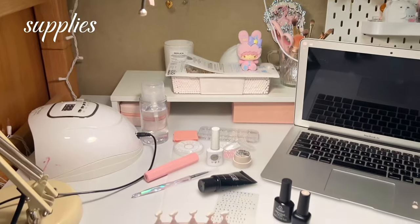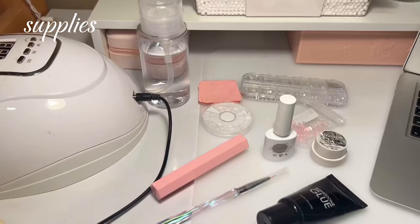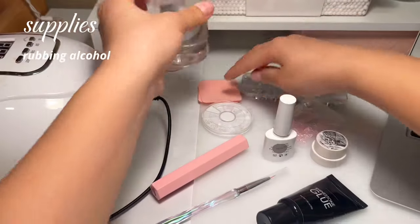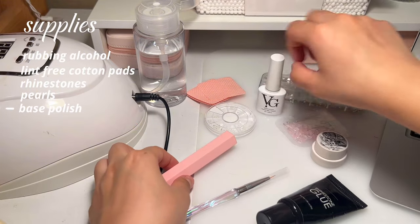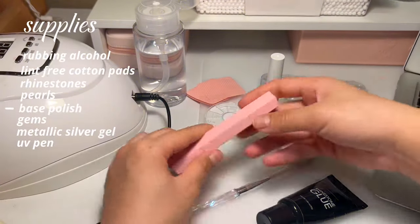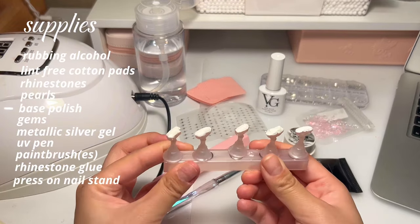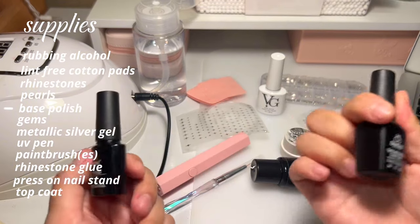There's a little setup and I'll run through the supplies. I have my lamp here, so I just move it according to where I need the light to be. I have alcohol - this is like an alcohol pump, so it just pumps. These are lint-free cotton wipes. Rhinestone pearls. Base polish. Gems. This is like my metallic thing. Flash cure pen. Paintbrush. Rhinestone glue - this is optional, sometimes I draw it but sometimes I just use this because it's easier. This is for the press-on nails to stay on. Then I just have top coat, and this is my other favorite base coat. I switch off sometimes.